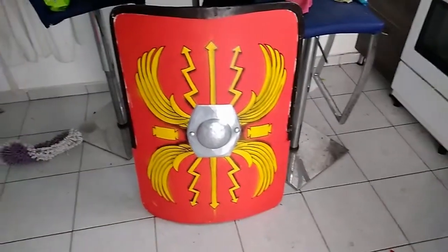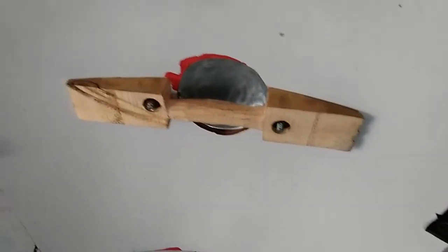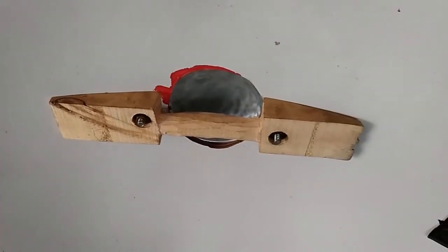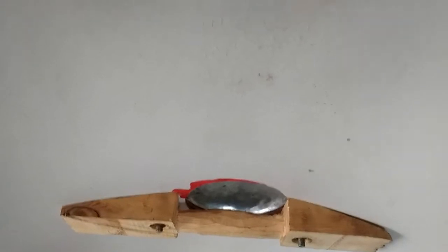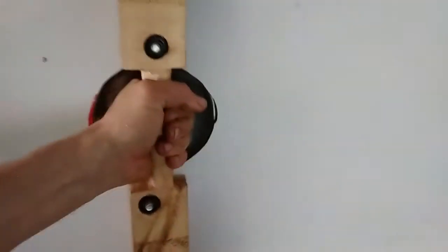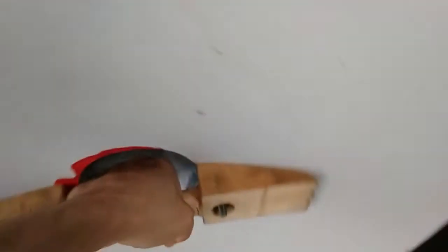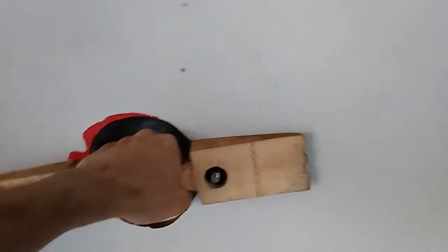I want to take it tomorrow to the rehearsal. I didn't show you the handles — basically everything is held on with bolts, and the handle is just cut out from a piece of wood, I think it was two-by-four or four-by-four.